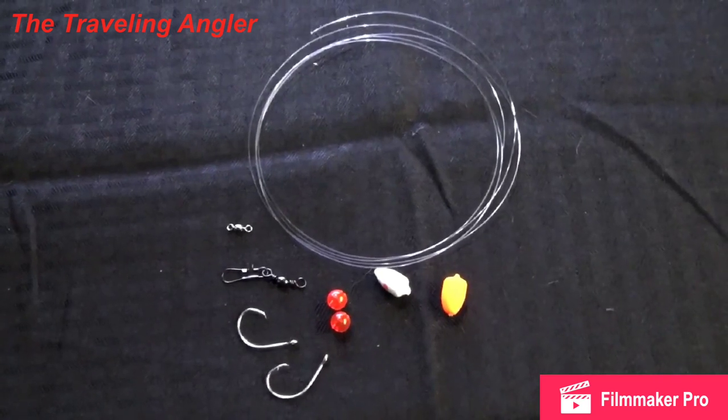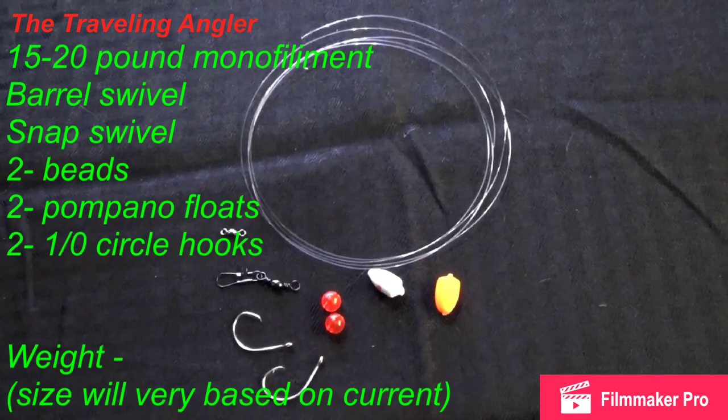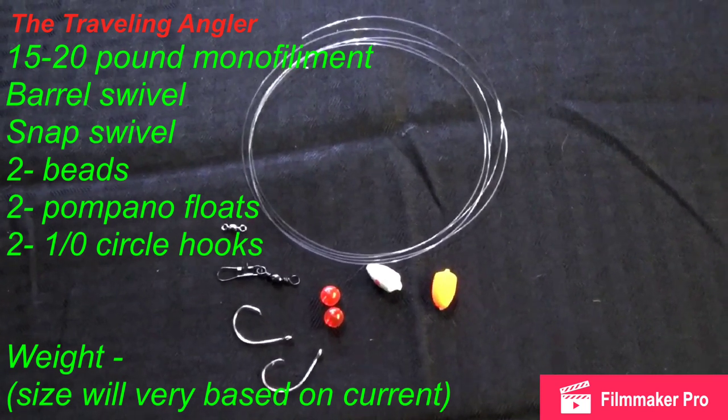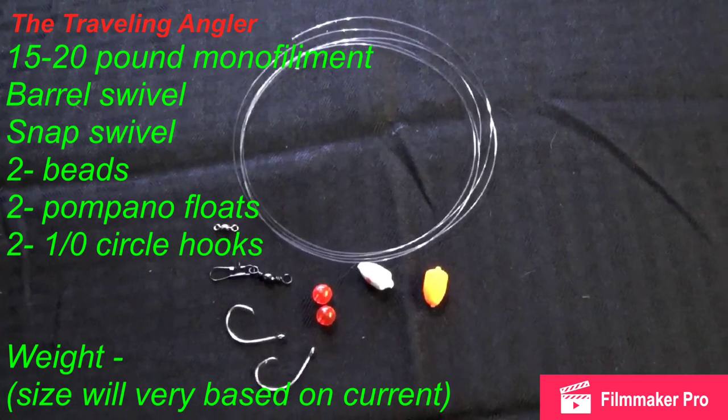Alright, this is what you need for one rig: five foot of mono, a snap swivel, a barrel swivel, two beads, two number one hooks, and two pompano floats.